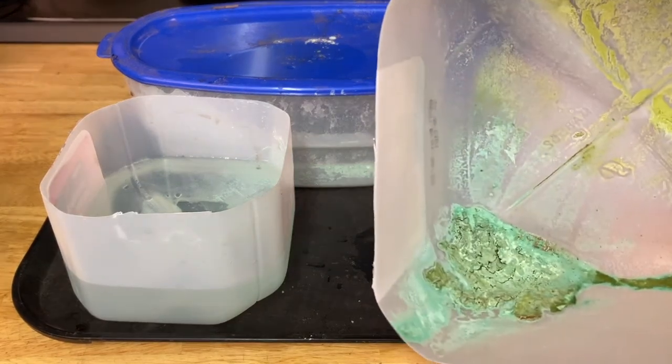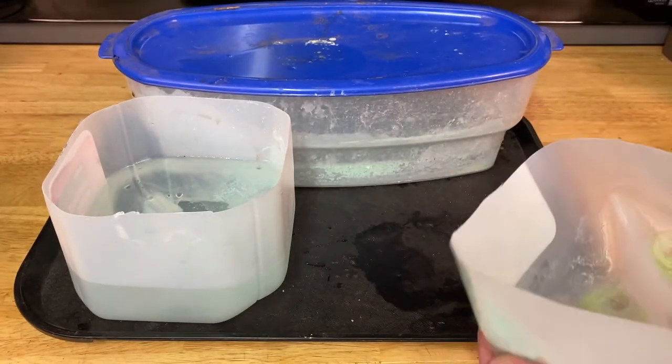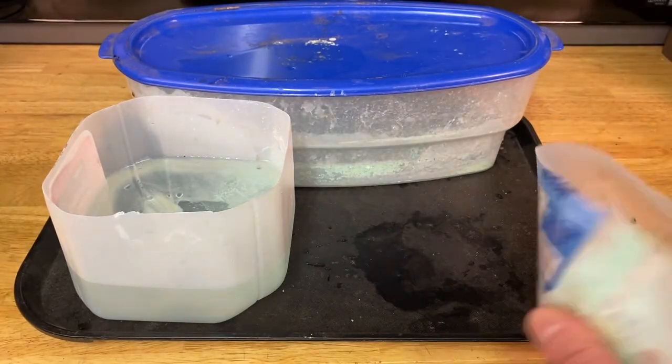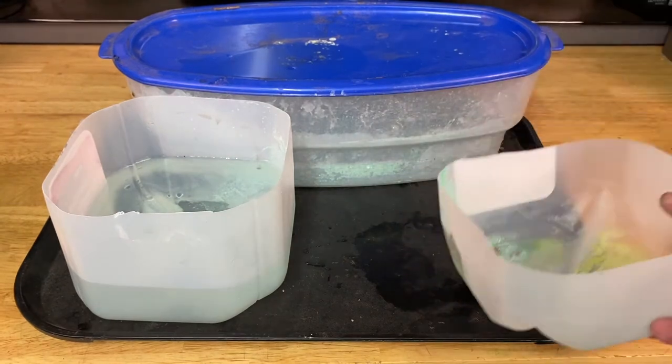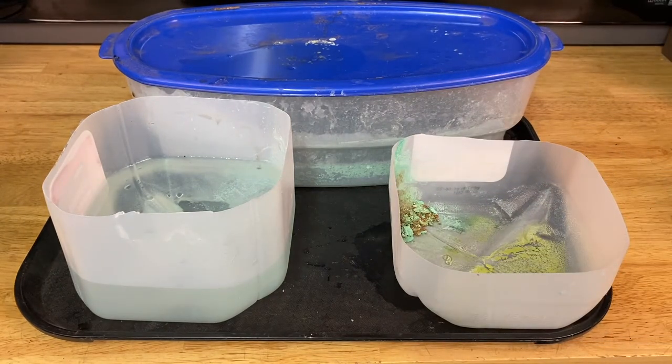I'm going to show you what happens when this material dries up. Once you break that material up and it dries out, you can throw that in the trash. Don't pour this mixture in the grass or down your drain — it's going to etch, it's going to kill plants, it's going to kill trees. That's what copper sulfate is for if you buy it at the hardware store; it's called root kill. So it will damage property and it's not good for the environment. But they claim that if it dries out, you can throw the dry material in a trash can.